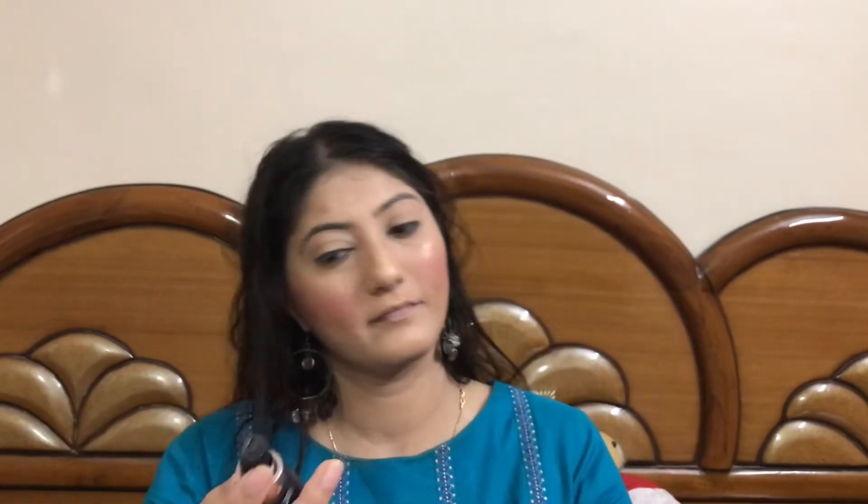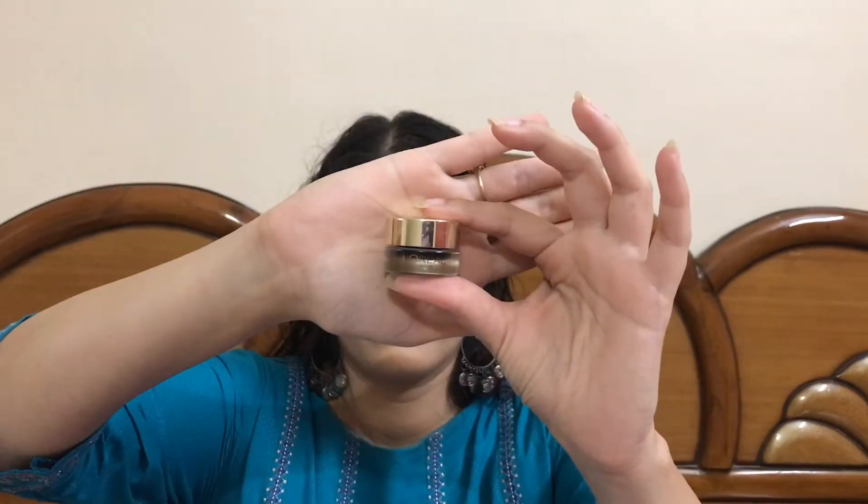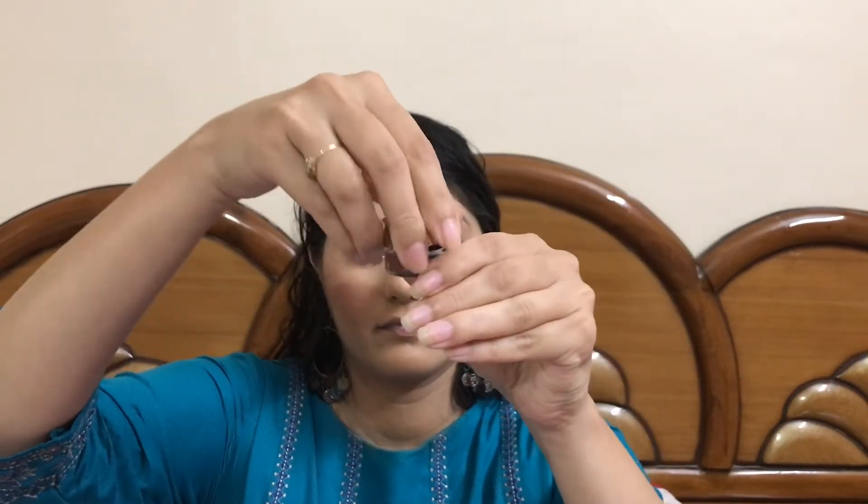Let's take a quick spritz of this Makeup Revolution Hyaluronic Fix. Moving on to the eyes — with this L'Oréal gel eyeliner, I'll apply it as my eyeliner and smoke it out with my finger so the eyeshadow will pop more and it creates a nice sticky base for the colored eyeshadow.